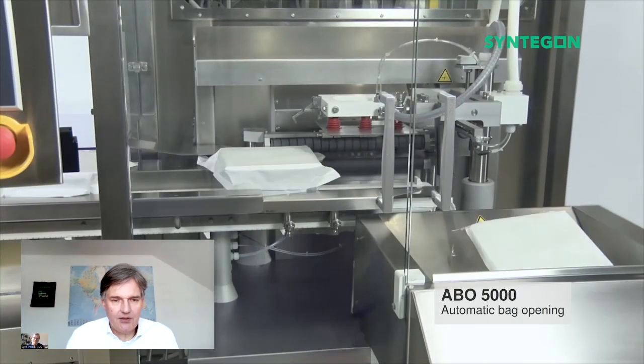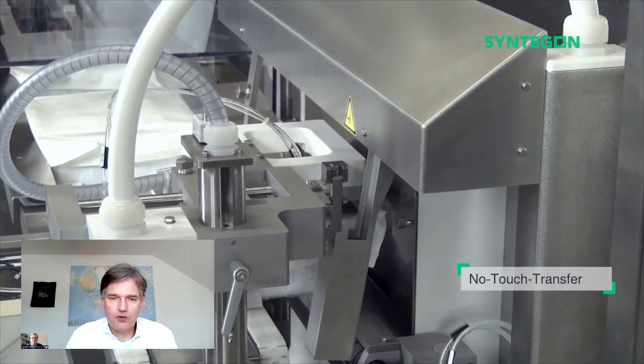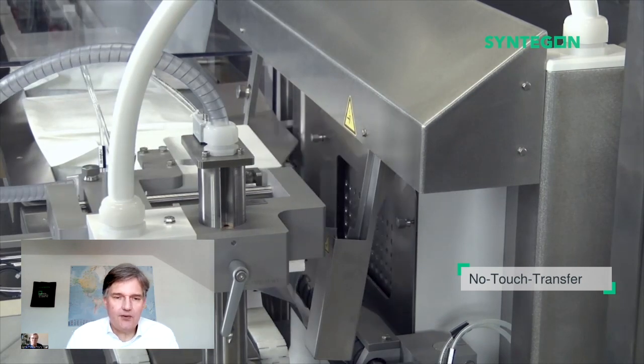Hi, my name is J.P. and I'm a technical marketing specialist for Tyvek Healthcare Packaging at Dupont. Thank you so much Klaus for having me. As you can see here, we have the back opening machine that is doing the no-touch transfer of the tub into the sterile area.